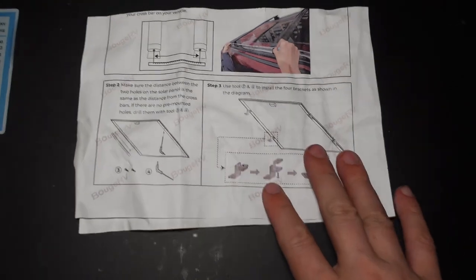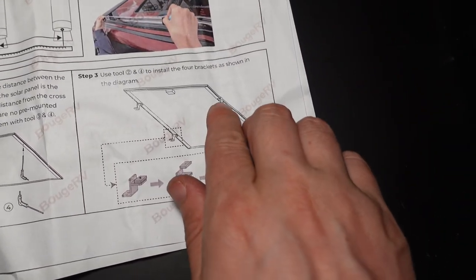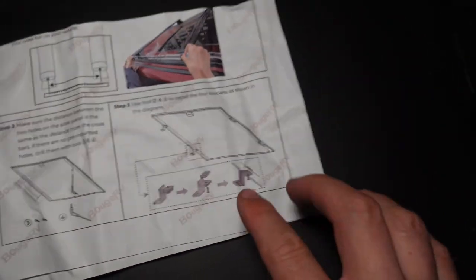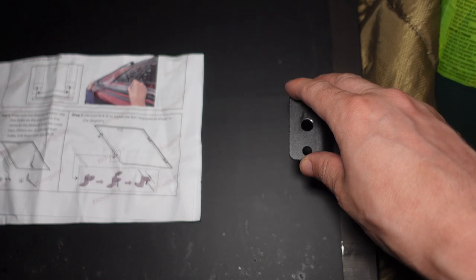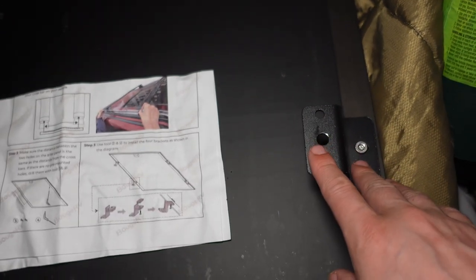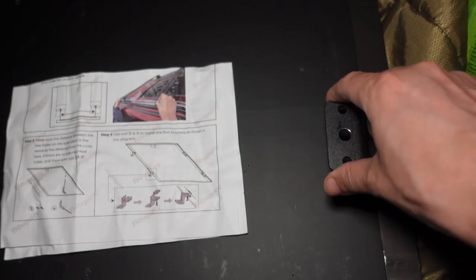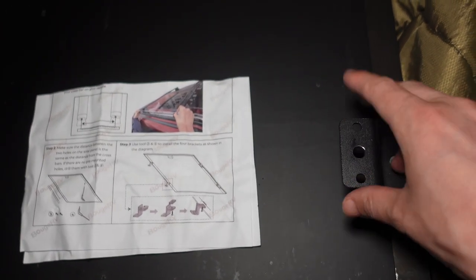These mounts come with a handy instruction manual showing that the tabs should be facing outward, but I don't see any reason why you can't install them facing inward to reduce the footprint of the solar panel. This solar panel is big enough that I could use all the extra room I can get, so having the mounts on the inside should work — it'll just be a little bit more of a pain tightening them down onto the crossbars.